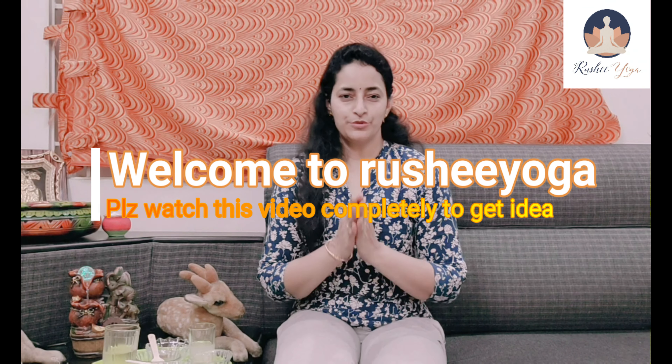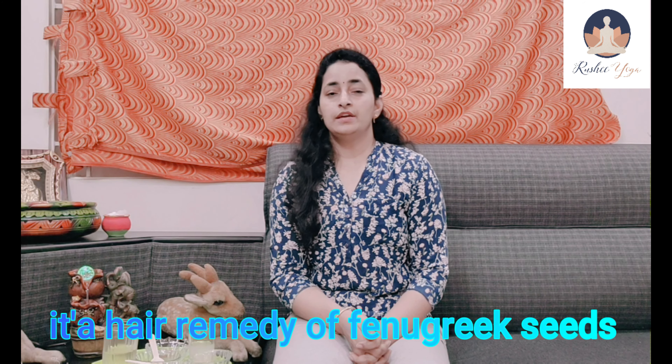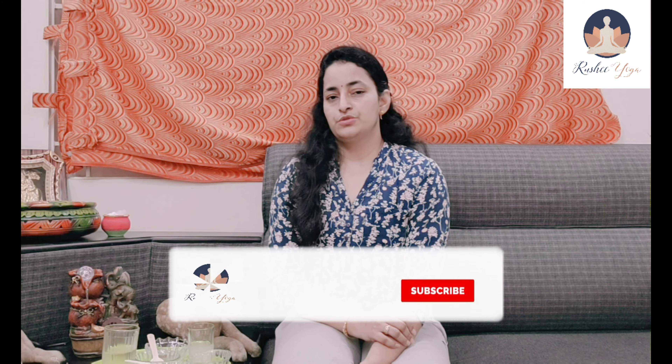Hello everyone, welcome to Rishi Yoga. In this video I'm going to show you a health tip that is easily available in our kitchens — fenugreek seeds — which will give solutions for a hundred health problems. We know fenugreek seeds very well; we use them at home every day, and they are most helpful for the human body.